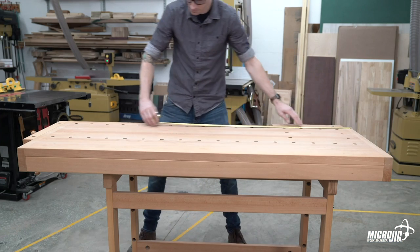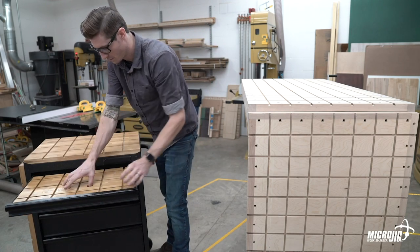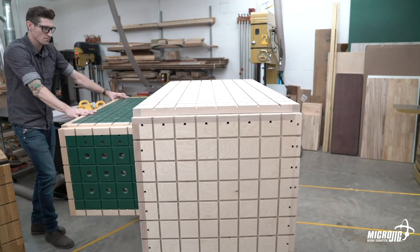Store-bought workbenches come in fixed sizes. The Matchfit 360 system allows you to build a workbench to whatever size best fits your needs. Or you can even route dovetail grooves in the workbench or tool chest you already have. This is especially useful when you're tight on space.